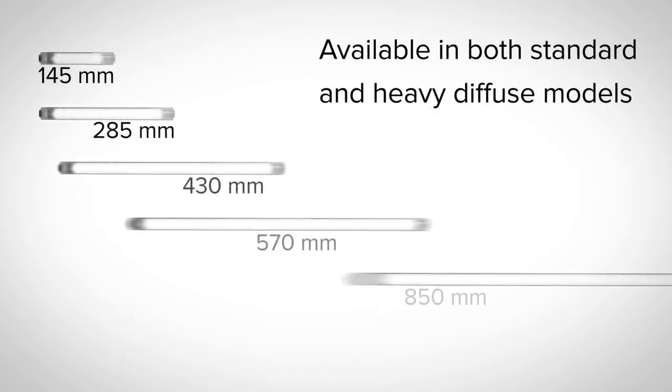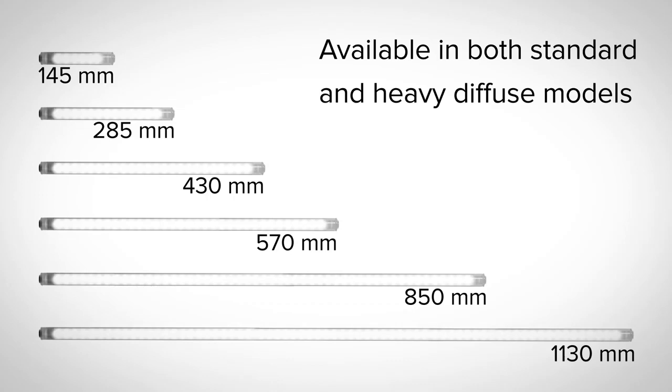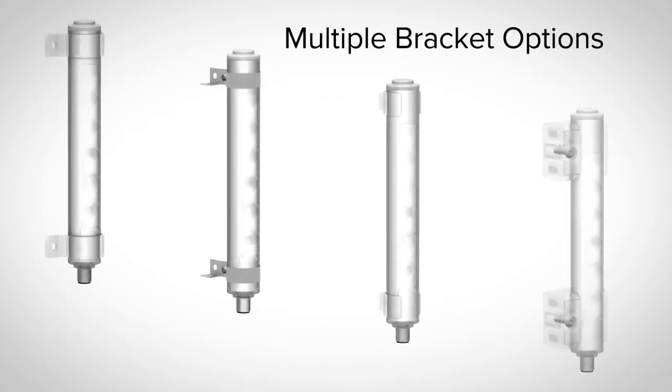WLS27 Pro is available in six lengths from 145 to 1130 millimeters with both standard and heavy diffuse window options. A variety of brackets are also available for quick installation.